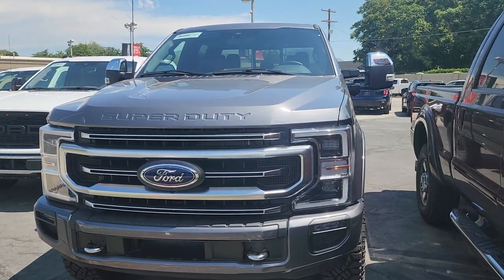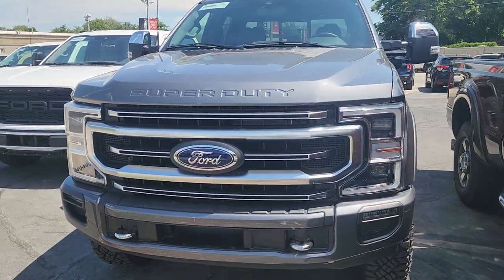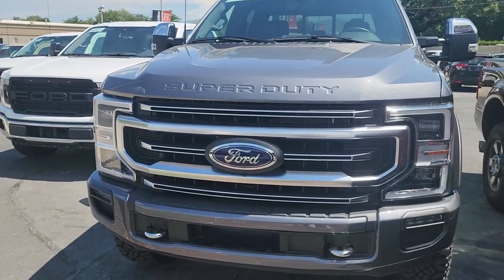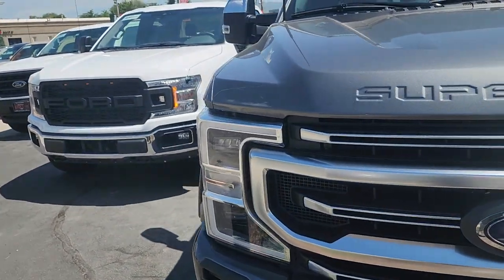I'm doing a quick video walk-around on the 2021 F-250 Tremor. I'm going to point out any imperfections I see, go around the whole vehicle inside and out, just so you get some better eyes on it. I'll start over here with the passenger side.